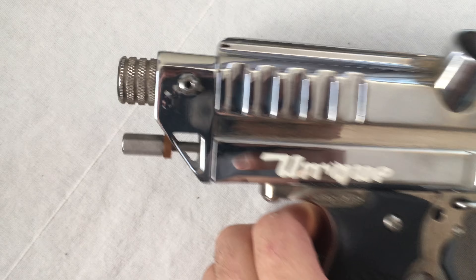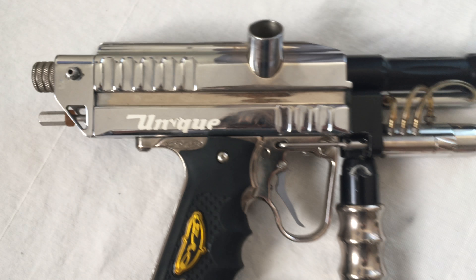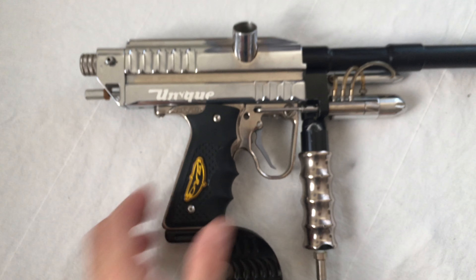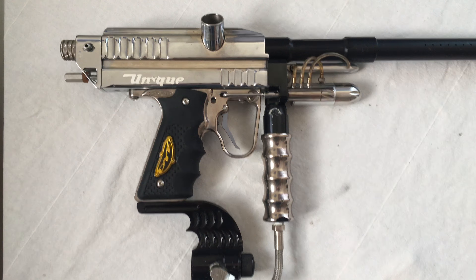Female ASA to male eighth MPT. Stainless banjo — almost looks like a cap banjo. Bolt is chrome. Cocker detent. Dye sticky grips.